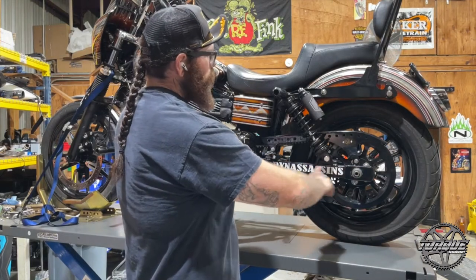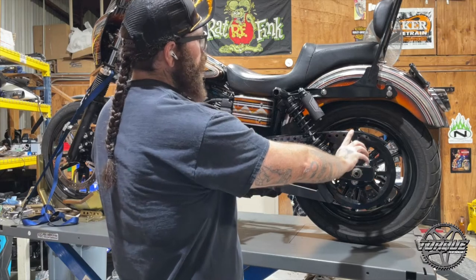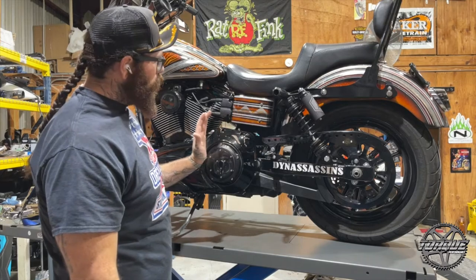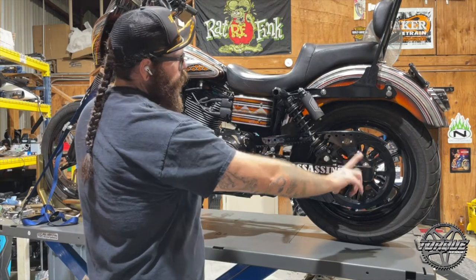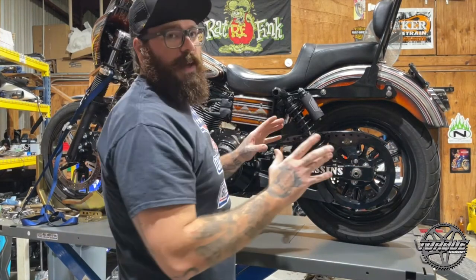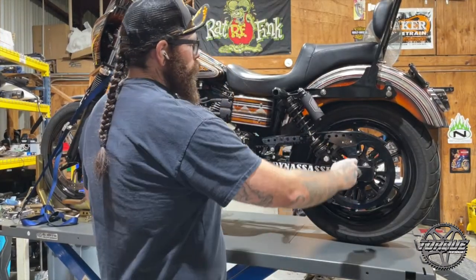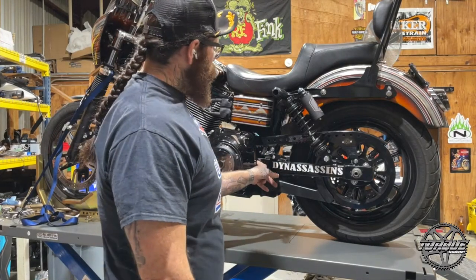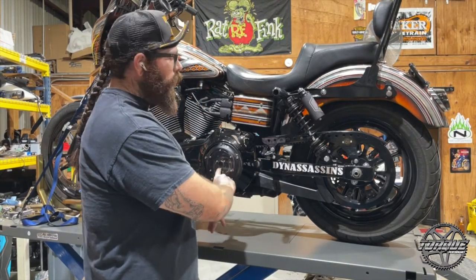The basic suspension setup involves two things you're trying to balance out. You've got your front pulley or sprocket that goes on the main shaft of your transmission, and you've got your rear pulley. Those two circles are what you're trying to get this belt tension on. The reason you can't just set it banjo tight is that your suspension pivots off a different center circle — your pivot shaft — which is in a different location than the center of that front pulley.